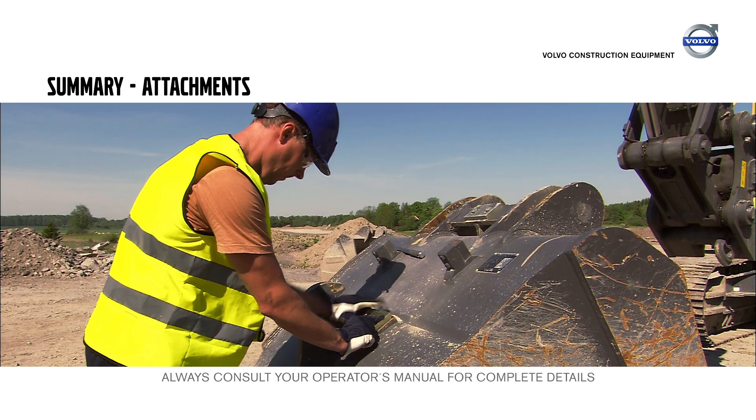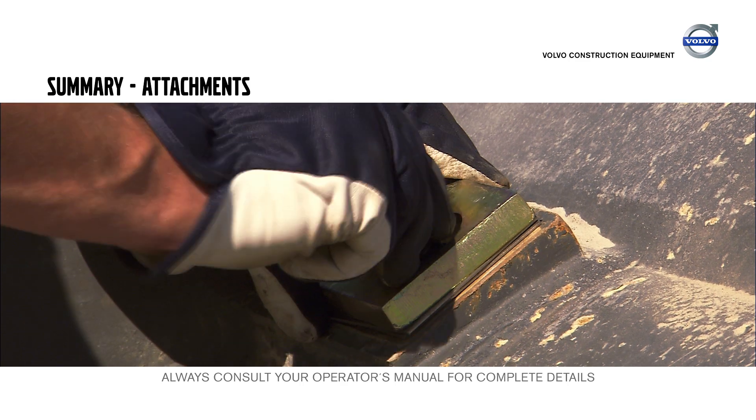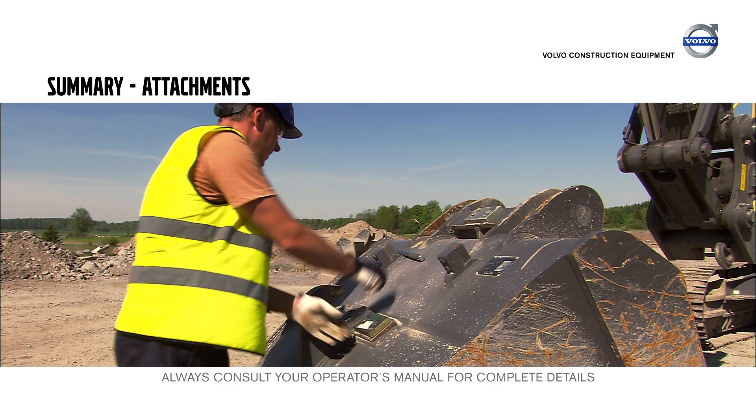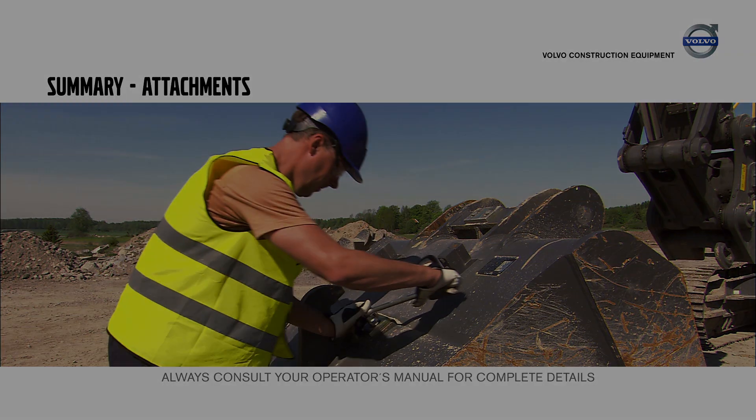Adjust the play between the S1, S2, or S3 quick fit and the attachment using shims. Make a back hand test to ensure that the locking is secure.